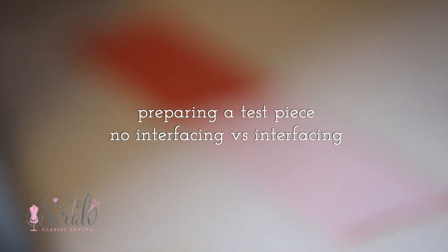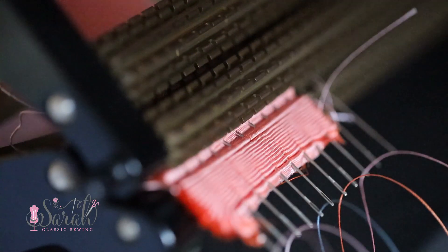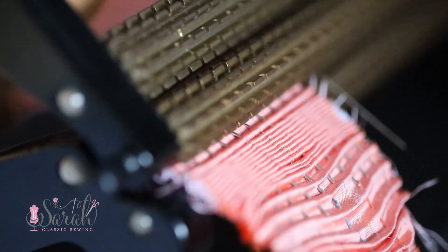Silk dupioni is like having a ton of body and nothing all at the same time — it can flare out and hold its shape with glorious volume. But the fabric itself is fairly thin, so it just kind of collapses when you pleat it and you get very thin pleats. If you interface it, then you have nice luscious pleats again.